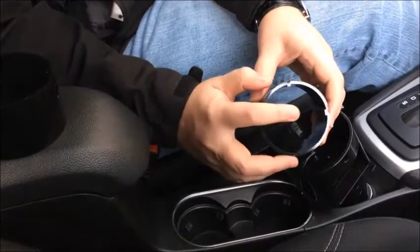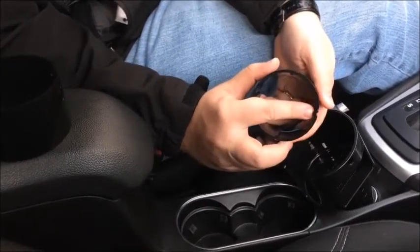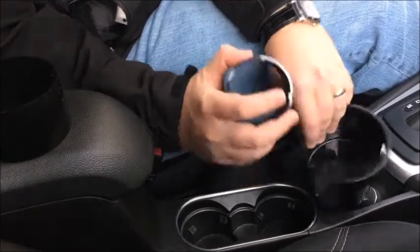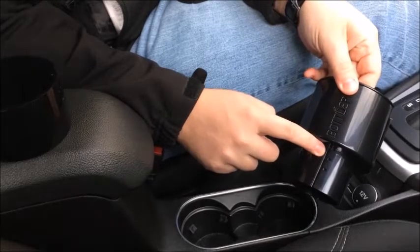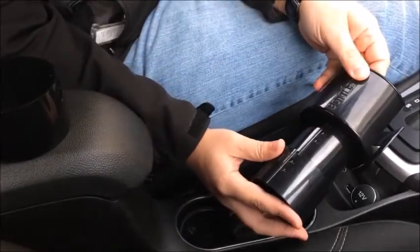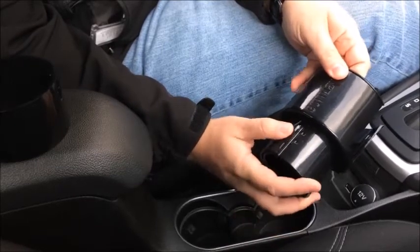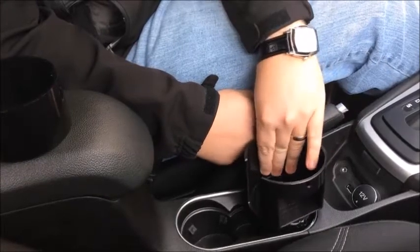To add an adapter ring back to the base, look on the inside and you'll notice two small protrusions sticking out on one side. Line those protrusions up with the grooves on the smaller base size, and then slide the ring straight onto the base piece, making sure the arrow is going in the direction that you're sliding it. Once it's all the way on, click it to the right and it will be locked in place.